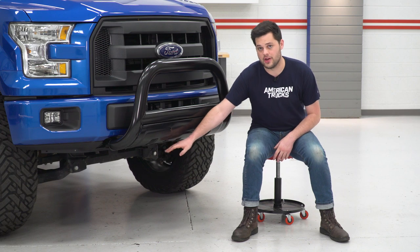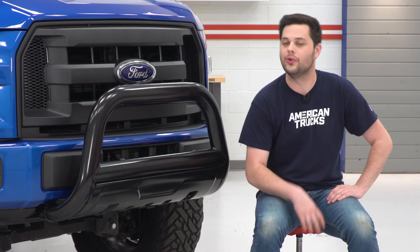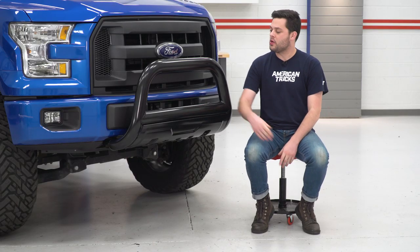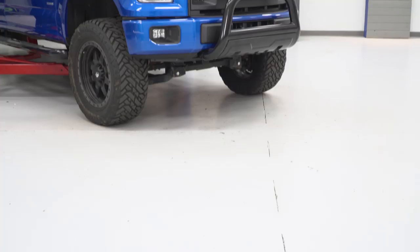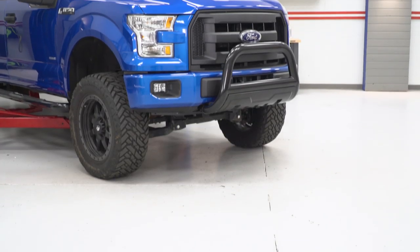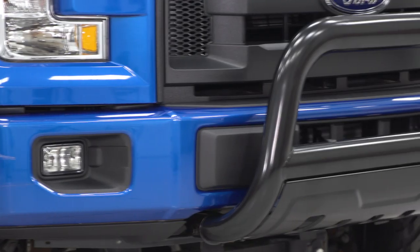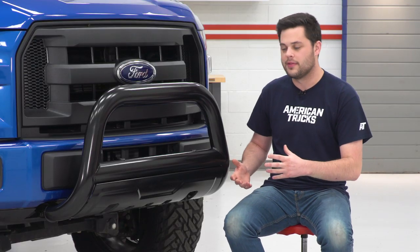It also has some holes cut in at the bottom to allow airflow to the intercooler if you have an EcoBoost truck. Another great feature is the pre-threaded and pre-drilled holes up top here — brackets for those are included in the kit, and they're intended for 3-inch LED cube lights. The lights don't come in the kit, but if you have an aftermarket pair, they'd mount right up and take this to the next level.